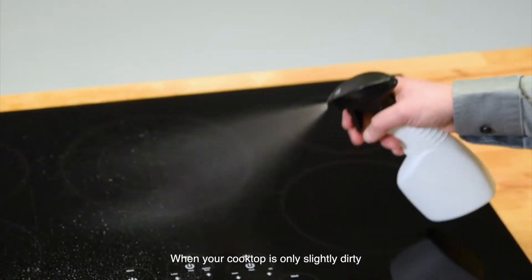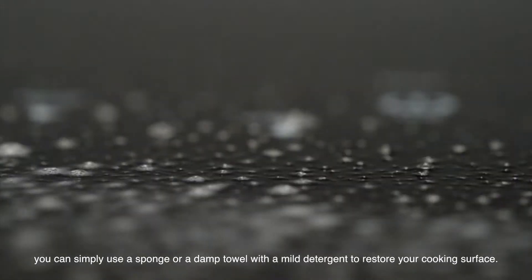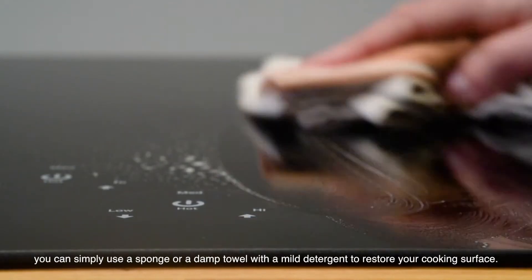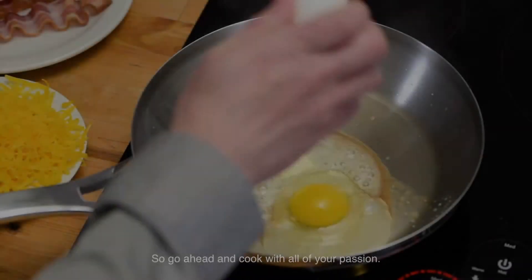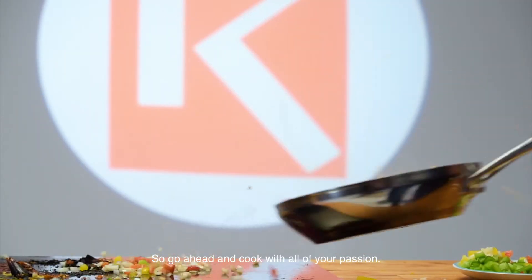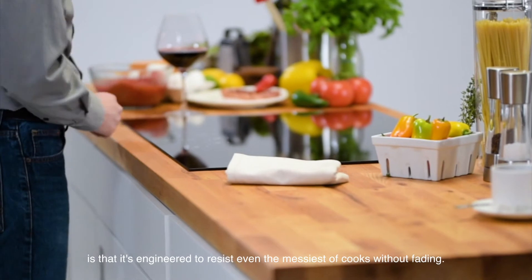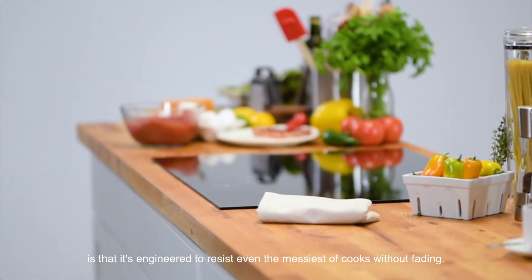When your cooktop is only slightly dirty, you can simply use a sponge or a damp towel with a mild detergent to restore your cooking surface. So go ahead and cook with all of your passion — the beauty of Eurocara's glass ceramic is that it's engineered to resist even the messiest of cooks.